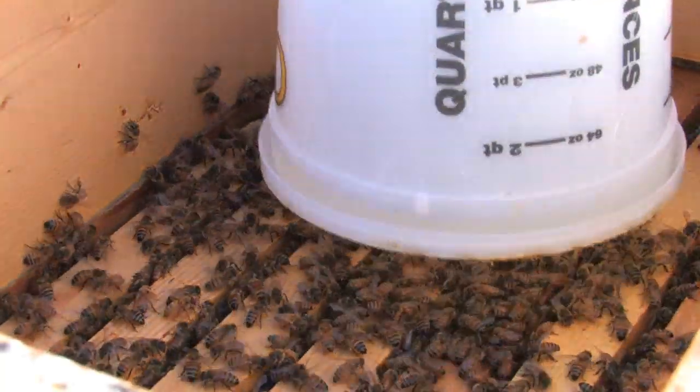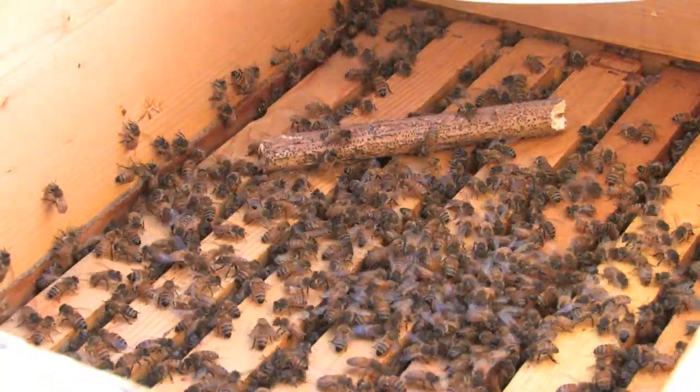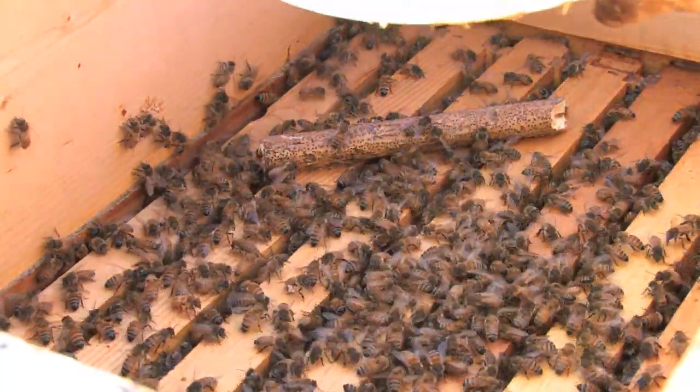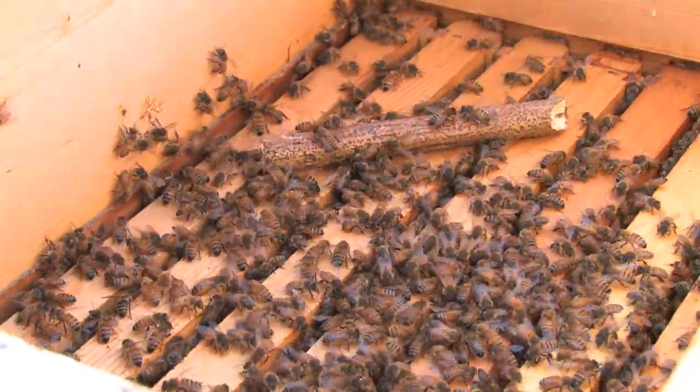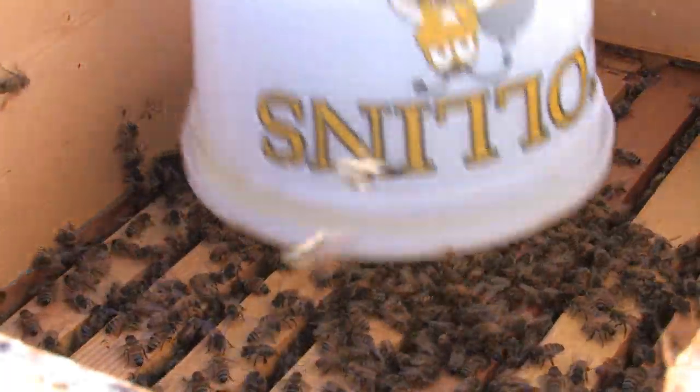In this hive, I did not have any spacers with me, but as you can see, I used a stick, which, as I said before, works just as well. Just make sure that the stick is thick enough so that you can lean one edge of your feeder onto the stick, or use two sticks to give that bee space so that they can access the entire lid.